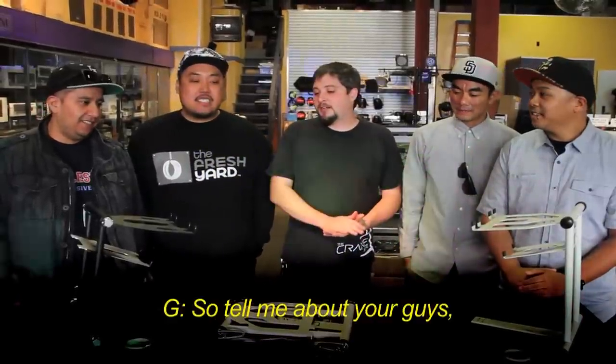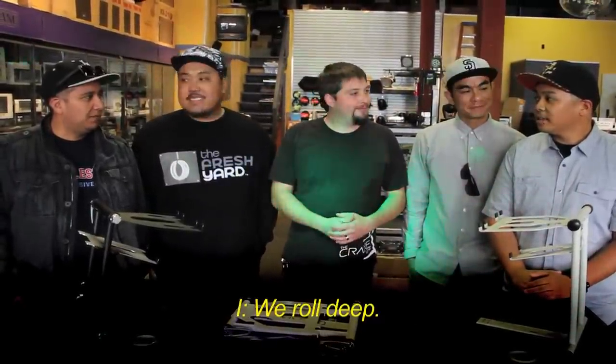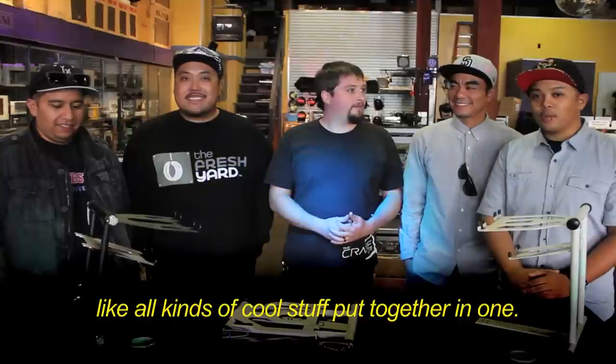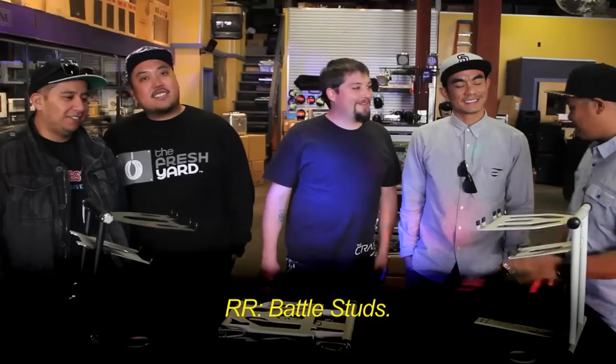So hey, tell me a little bit about you guys, tell me about your group, tell me about how you roll. Roll deep, finger roll, like creative — all kinds of cool stuff. Big four boys, three four high guys, battle studs.